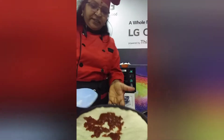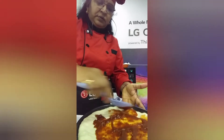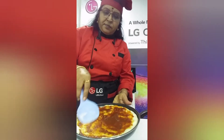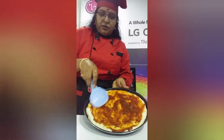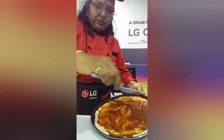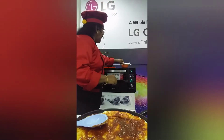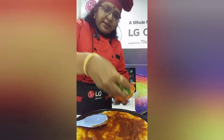Just spread the sauce evenly on top. Then add the vegetables — I'm using capsicum and tomato. Add the capsicum on top.